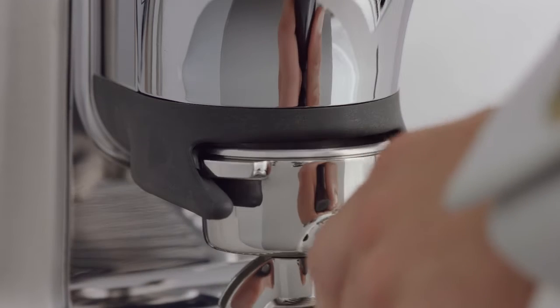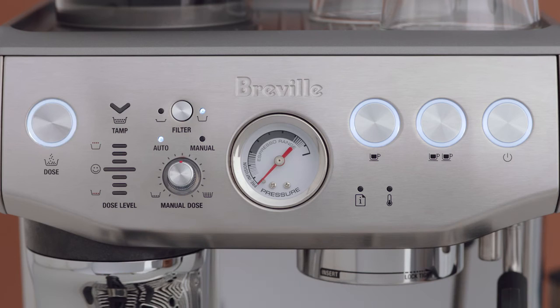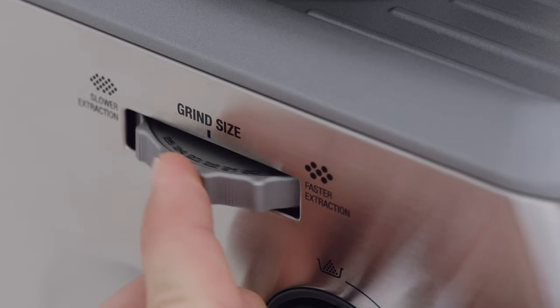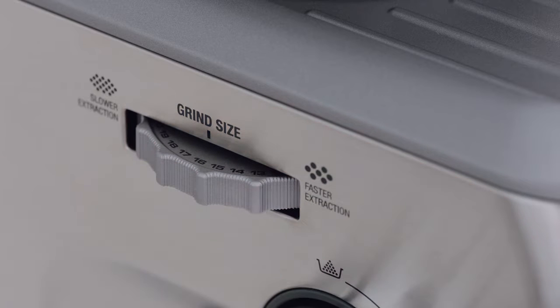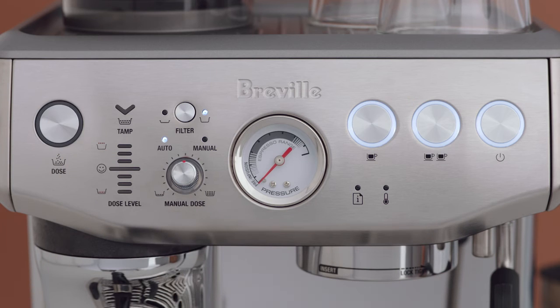Place the portafilter securely into the grind cradle, and the dose light will illuminate. This machine has 25 grind size settings. The wide range allows you to finely tune the grind size for your desired extraction and flavor outcome. We recommend you start with a grind size of 16 and adjust as required, depending on your coffee beans. Press the dose button to start grinding.